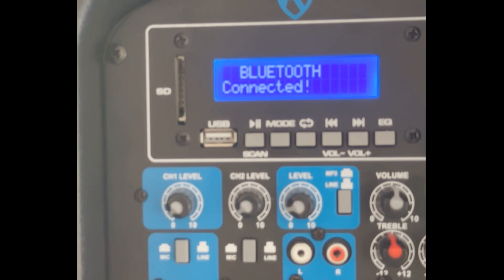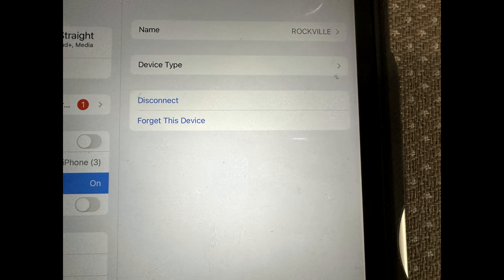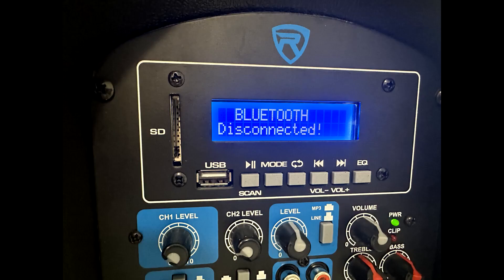If so, any audience members should go to their Bluetooth page and see if Rockville is connected. If an audience member finds they are paired, they should touch the circle-i alongside the connected Rockville. Touching the circle-i will reveal two options: disconnect, and forget this device. Because of the occasional quirks of Bluetooth pairing, the better option is to use forget this device. Clicking on forget this device brings up a confirmation box at the bottom of the screen that says forget Rockville. Click on forget device. This action removes Rockville PA speakers from the audience member's device. Check the LCD screen to see if it reads Bluetooth disconnected — pairing of your device should work now.